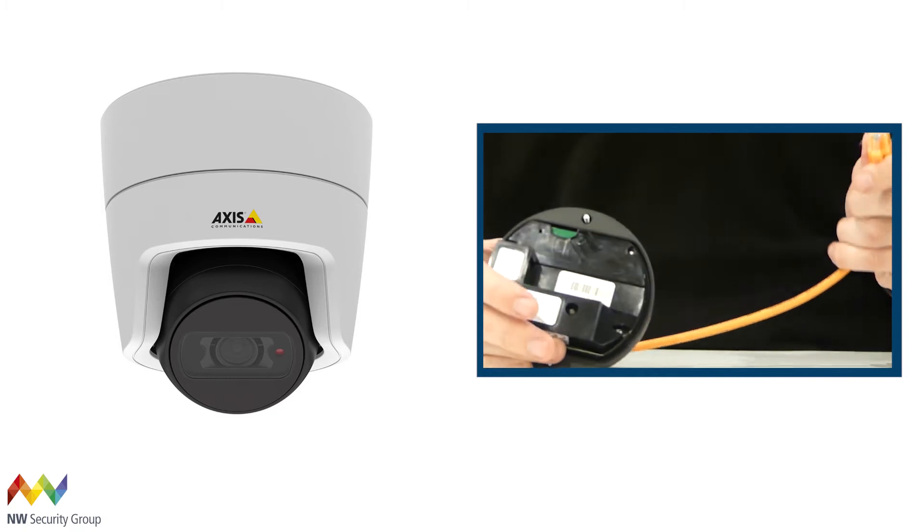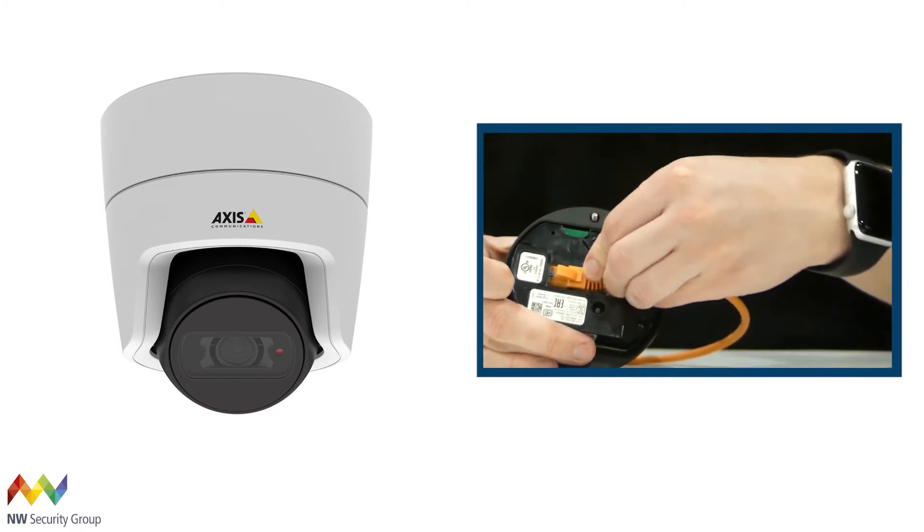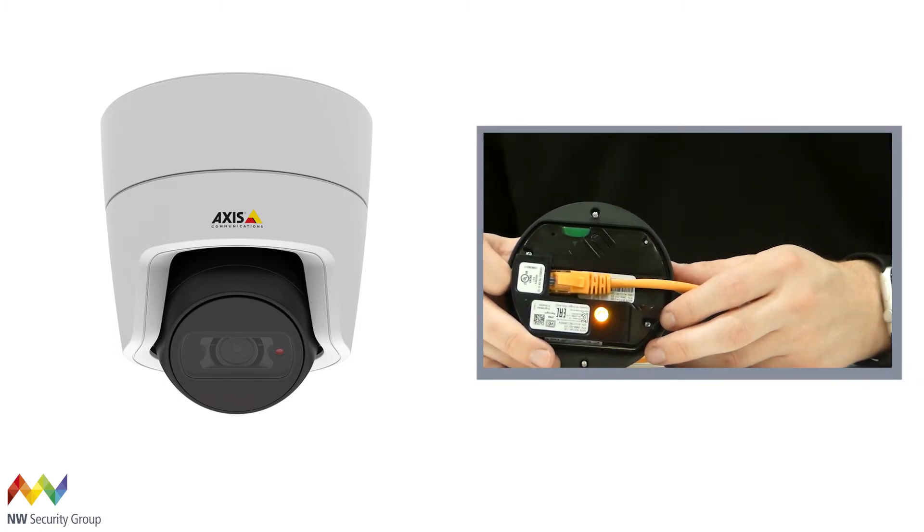Control buttons are usually located on the base of the camera, close to where PoE power is applied to the device. Resetting the device using the control button is extremely simple, and Axis devices have handy LEDs to assist.